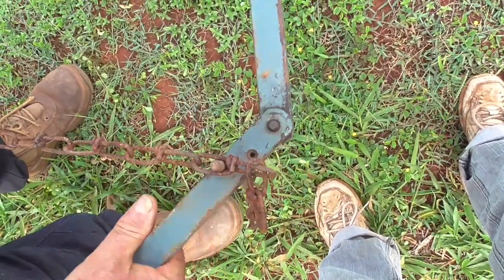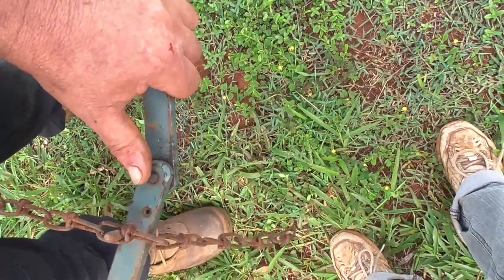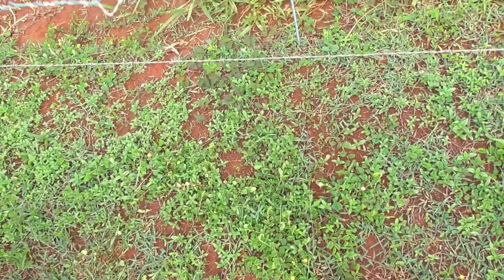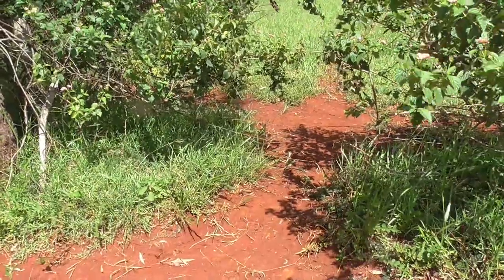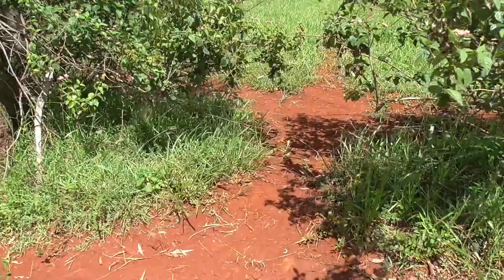All we do is let that off and your fence is strained up. Here's the last spot along this fence — we're going to fix that and then we'll be able to go home and have a smoko.